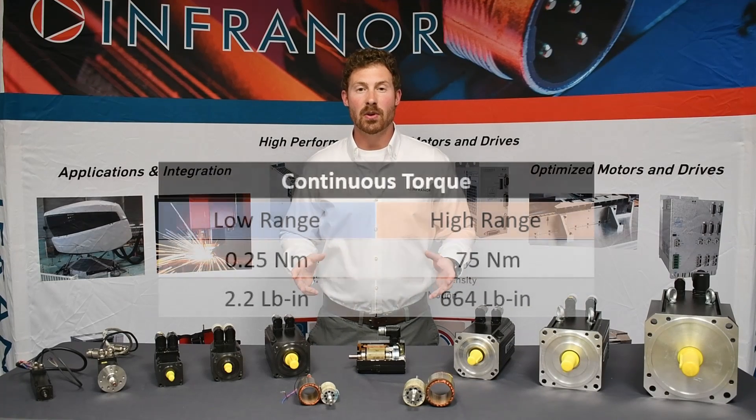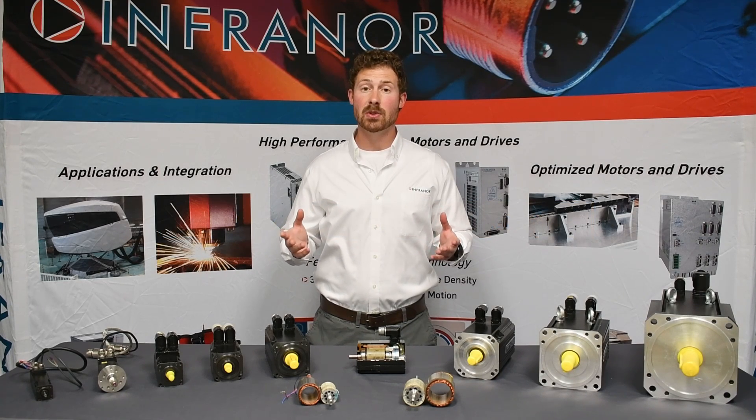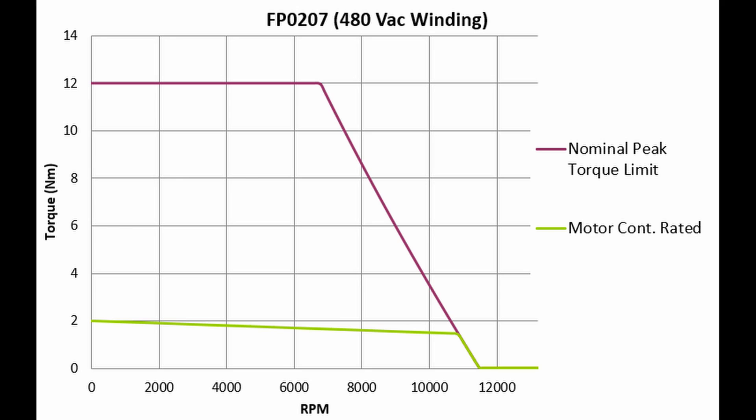The continuous torque range is from a quarter to 75 Nm, and typically the peak torque is five to six times the continuous torque range. For example, if we take the FP 207 and look at the speed versus torque curve, we can see that the continuous torque is around 2 Nm and the peak torque lies around 12 Nm.